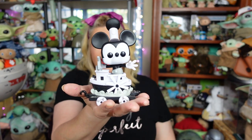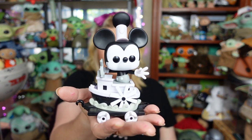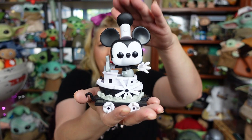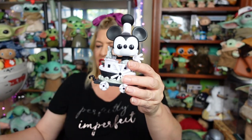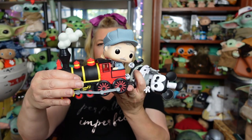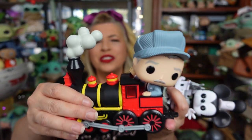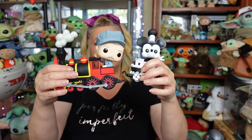So this one is available on Amazon for shipping now. Again, an Amazon exclusive. Cost on this pop is $15. The train engine one is also still available - that one, with its little hidden Mickey in the smokestack, is $24.99.